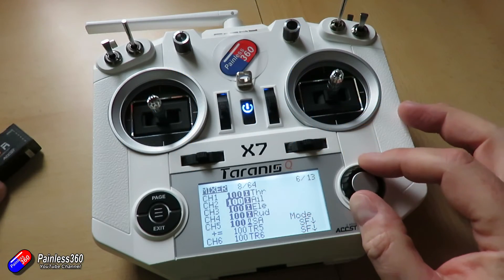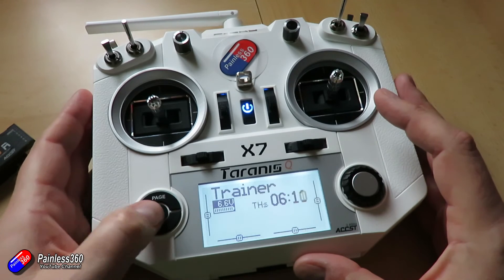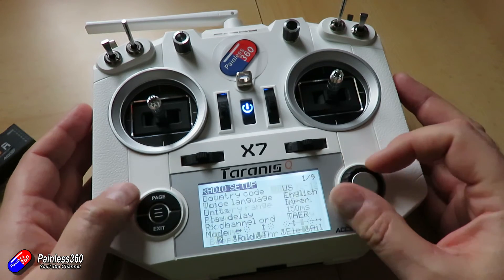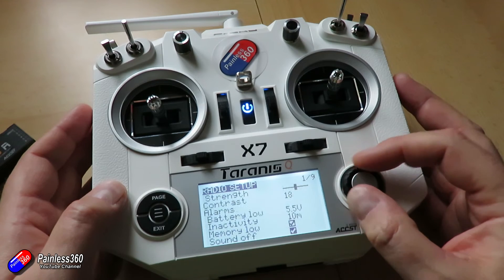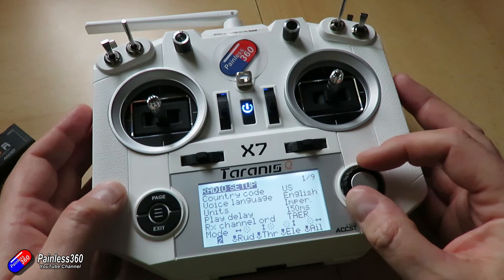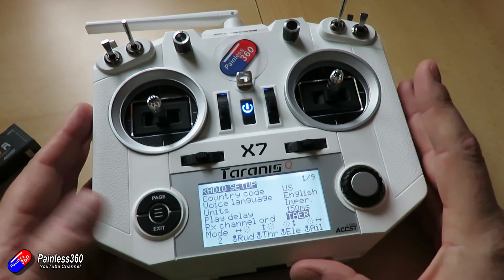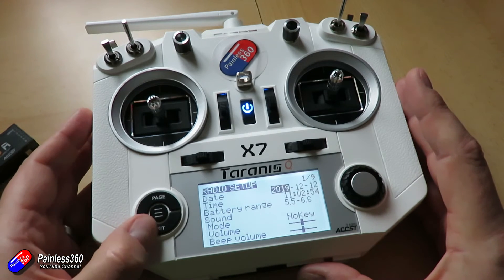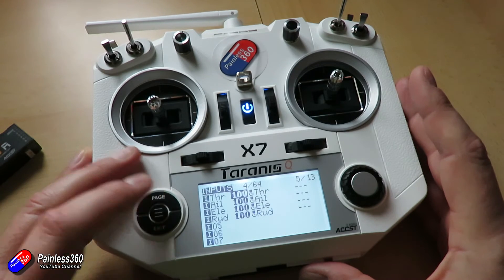Interestingly, the default channel order that's used whenever you create a new model is actually set inside the radio itself. It's something that's hidden away in the menus, and if you find yourself doing this all the time, you can set it in that menu for the order that you prefer, and it will then use that as the default from there on. But let me just show you how easy it is to move this throttle, aileron, elevator, rudder setup into something else.